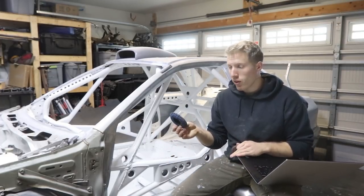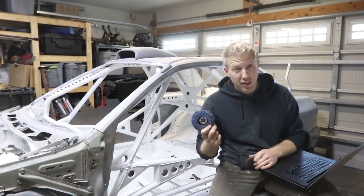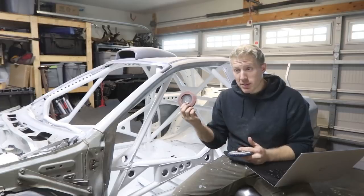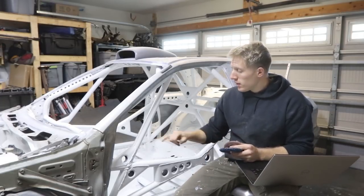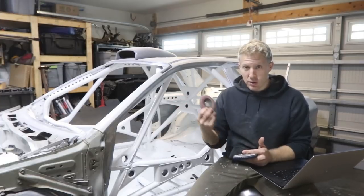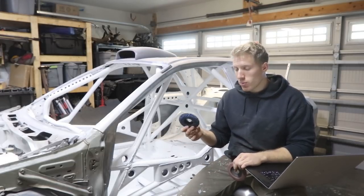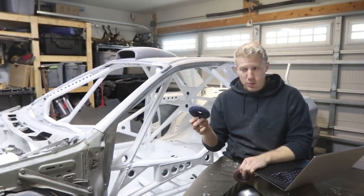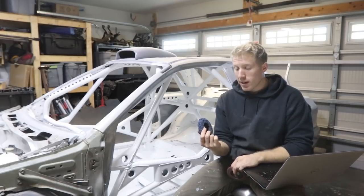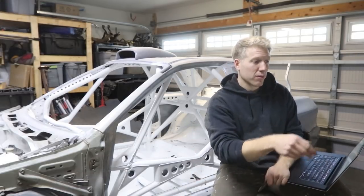I also bought blue stripper discs to remove mill scale and clean up areas before welding. I really liked these — they last a surprisingly long time and remove a lot of material but don't actually remove any metal. That's what's really nice if you're worried about using a flap disc. Don't use a flap disc to clean up a tube — it's really easy to bring a tube's wall thickness down in just a few seconds with a 60 or 40 grit flap disc. I bought a five-pack and it was $34.99.